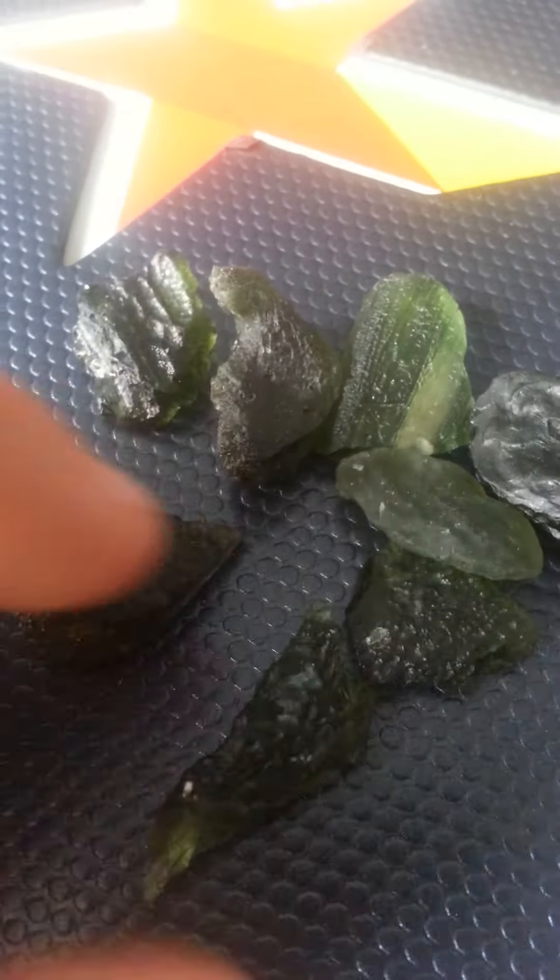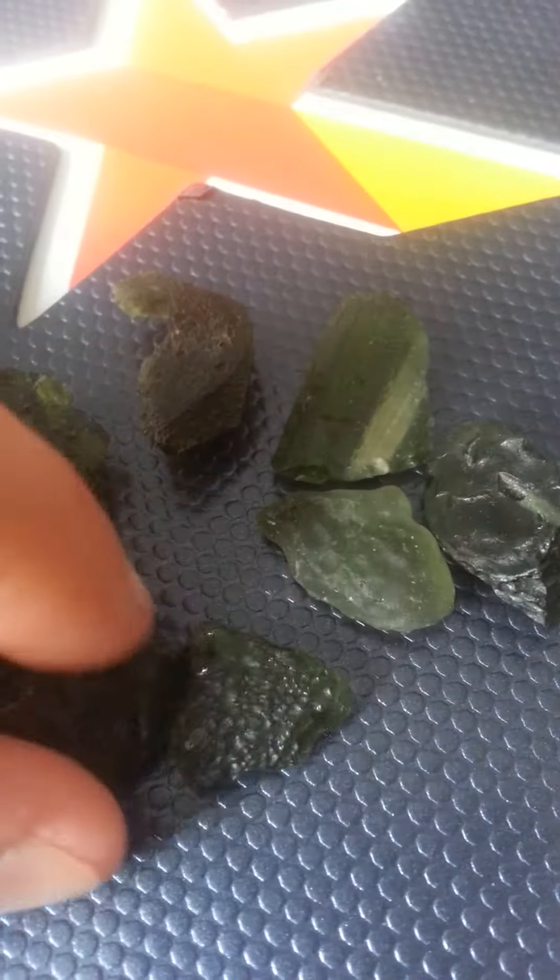I want to show you guys what real Moldavite looks like. I'm giving you guys a really close sneak peek at my own collection of Moldavite that I've purchased. And some people might think that Moldavite costs a lot.